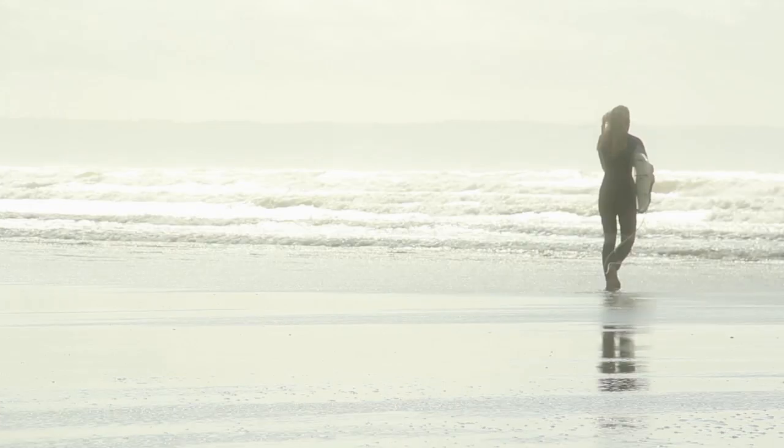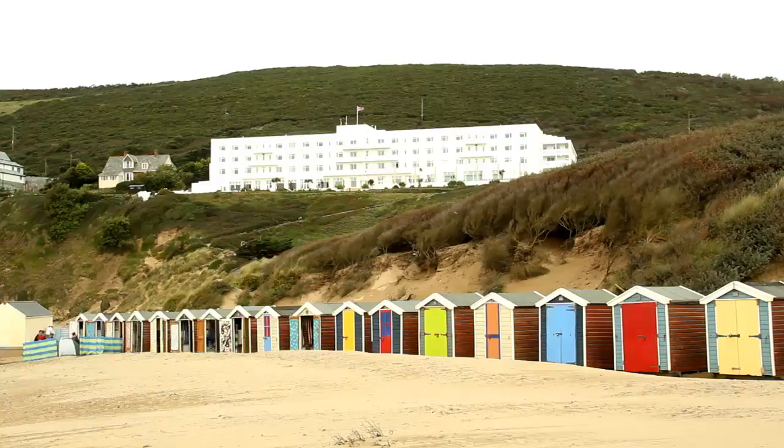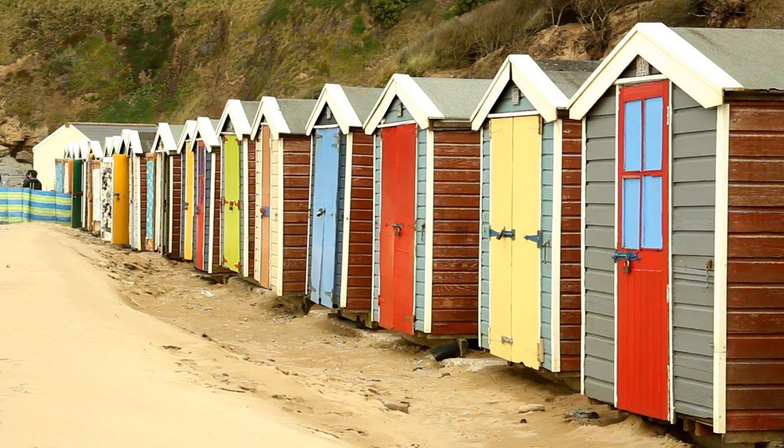Right, surfing - how hard can it actually be? It's just standing on a board, riding a couple of waves. Easy. Or not. I'm here in Saunton Sands, North Devon, to find out for myself as I face one of Flora Dew's new challenges.